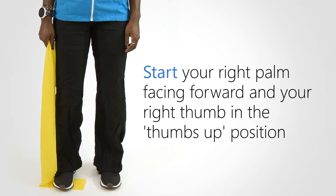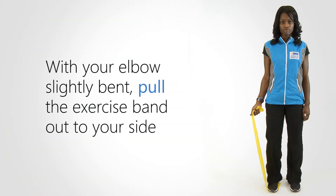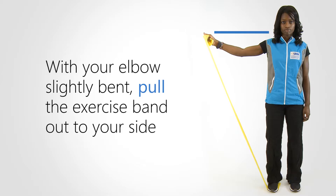Start with your right palm facing forward and your right thumb in the thumbs up position. With your elbows slightly bent, pull the exercise band out to your side until your hand reaches the level of your shoulder.